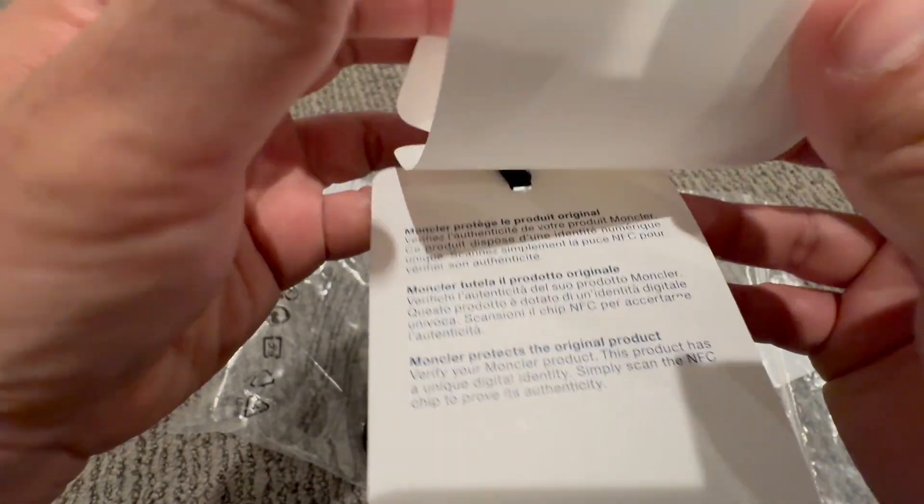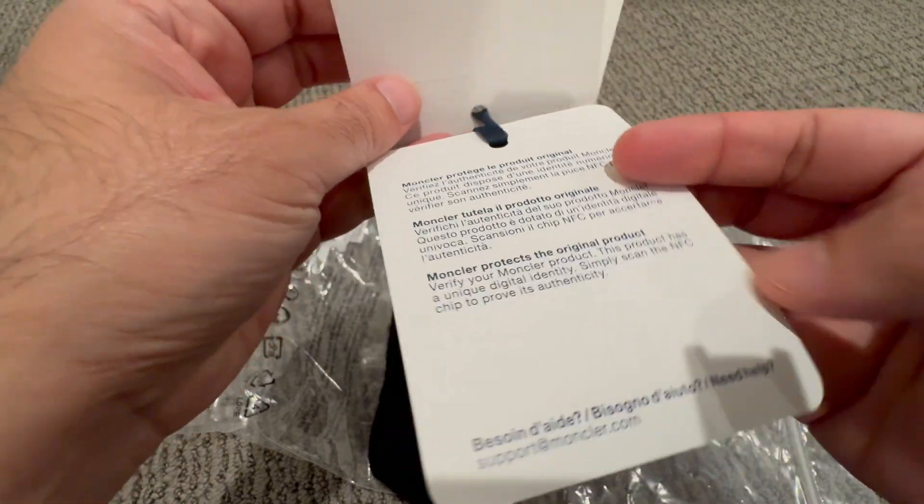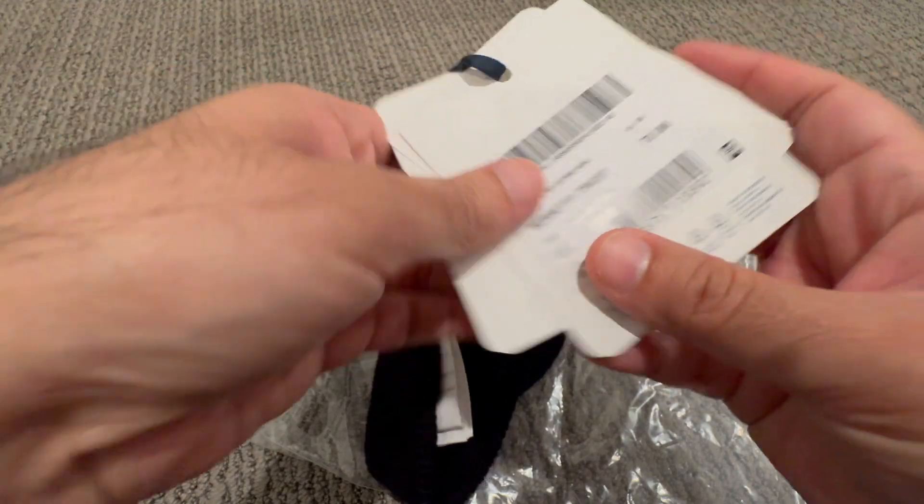These ones are retailing for $255 US dollars. I think there is some other information there on the tags as well.